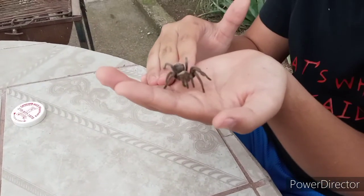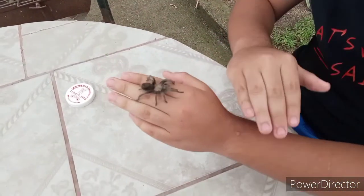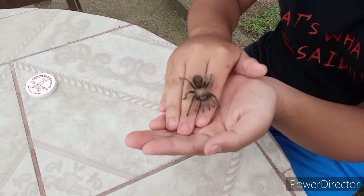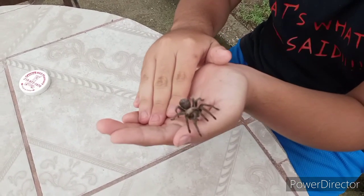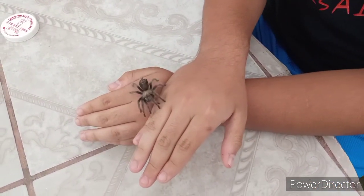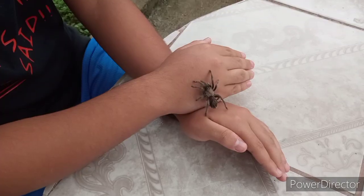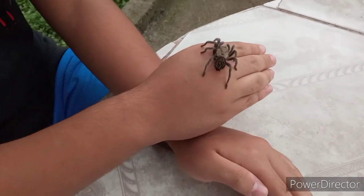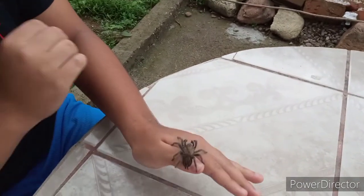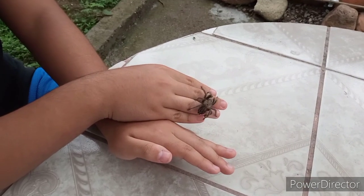I would not recommend you guys to ever free handle a tarantula, because some are aggressive — this one is not. Right now I'm a little in fear because I don't want it to bite me. The venom from the bite is mild, meaning it will not kill you but it will get you sick. So I don't recommend in any way free handling this specimen. But yeah, it's just a hairy giant spider — that's essentially what a tarantula is.